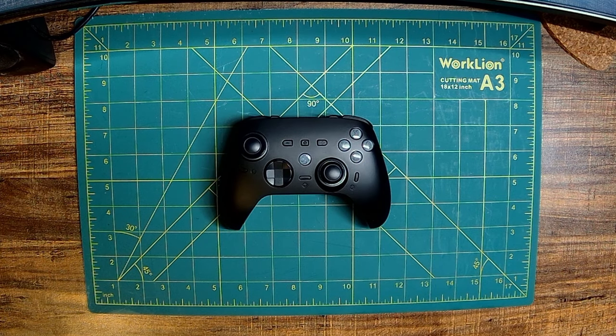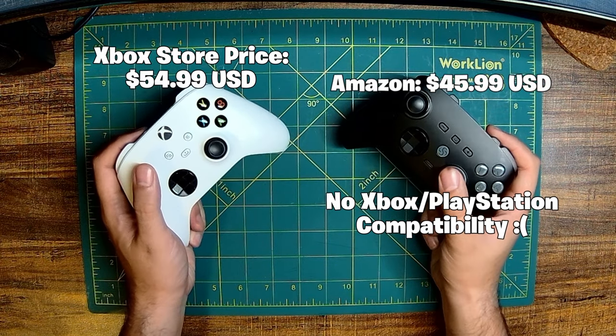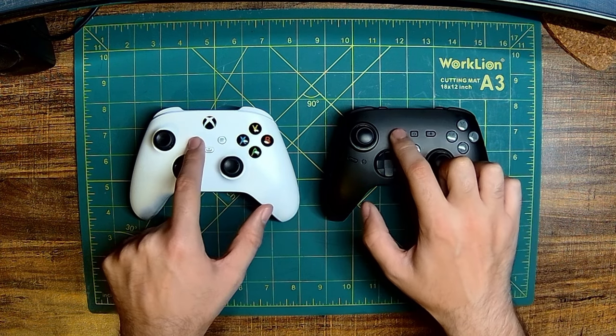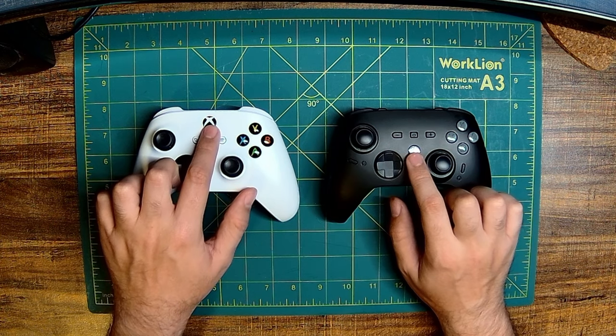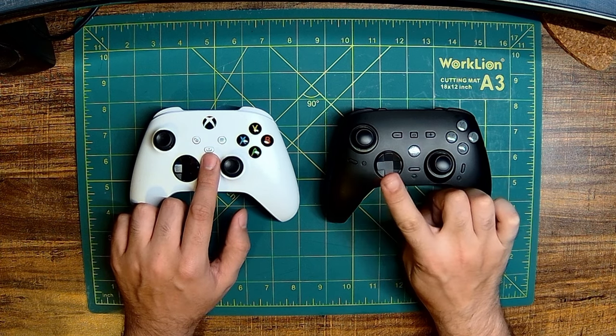This controller has a similar thumbstick layout as an Xbox Series controller, however it's more akin to a Switch Pro controller. The ABXY buttons are mechanical keyboard switches, the Start, Select, and D-Pad all use membrane buttons, the thumbsticks are ALPS thumbsticks, there is also a Home button for power, however the Switch Capture button cannot be used as an Xbox Share button.